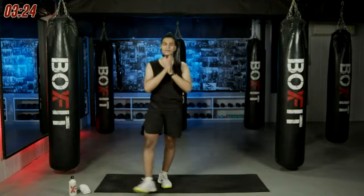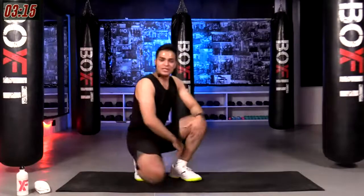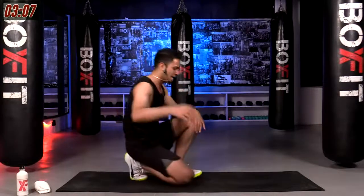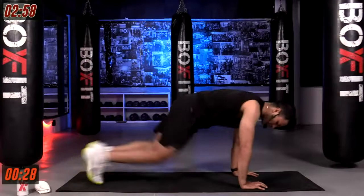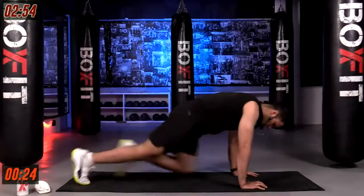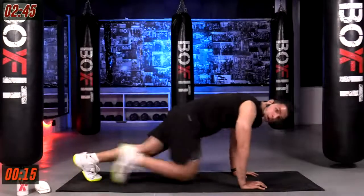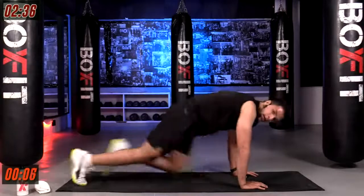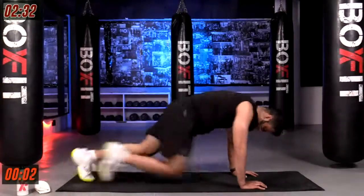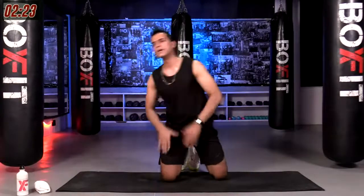We have one last movement — I love this movement and I hate it at the same time because it's a real killer. Mountain climbers — last 30 seconds of work, then we go for our cool down. You gotta give me your best this time. High plank position, palms under your shoulders, in three, two, one, go! Last 30 seconds of today's workout — move, almost here, three, two, one and time — awesome, we are done!